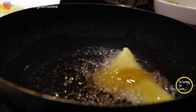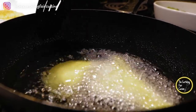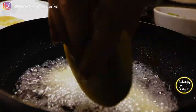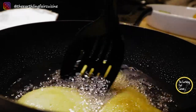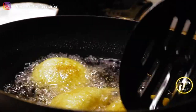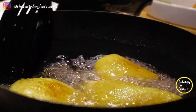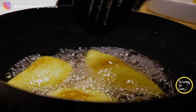Heat the oil over medium-high heat. Be careful — it is not recommended to fry these cassava dumplings with very hot oil because they can create a shell very quickly and seal the filling, literally forming a bomb. You need to control the temperature, and it is advisable to turn them before you see any golden color so they can form a crunchy layer almost at the same time.